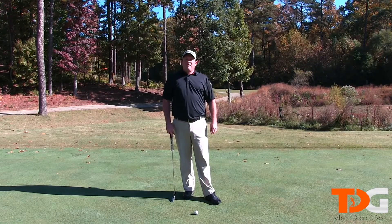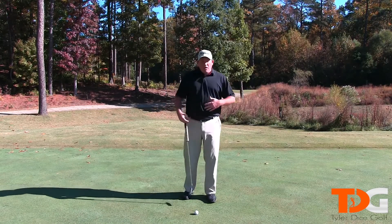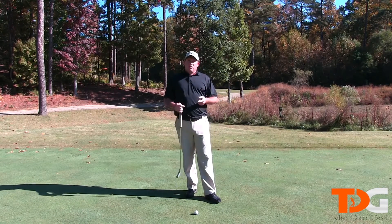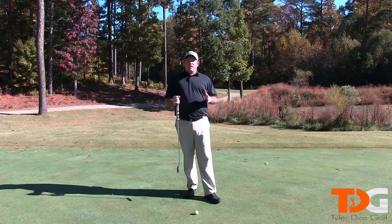Hey everyone, welcome to my five-part putting series. This is video one and I am Tyler Dice. Part one is all about your setup. There are two main things you need to be concerned about with your setup: consistency and repeatability. That is exactly what your setup has to have for you to be a better putter.